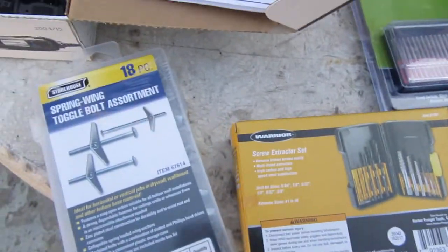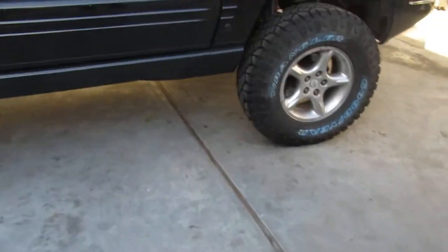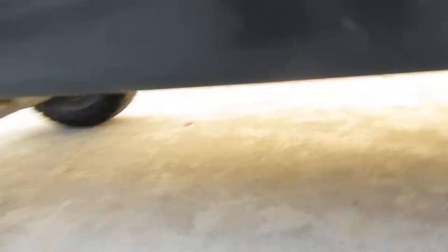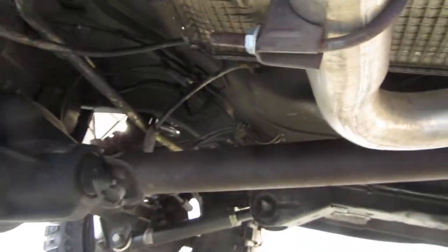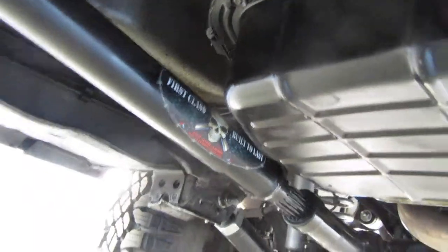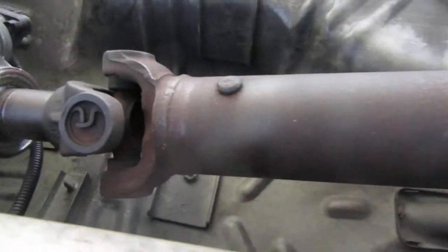I'm gonna go ahead and give this a try — try to get this transfer case drilled out and put that drive shaft in. There it is — that's the old one still working for now. I got the new one in there; as you can see, the forward new one is in but the aft is still the old one. We're trying to get it onto the new one.